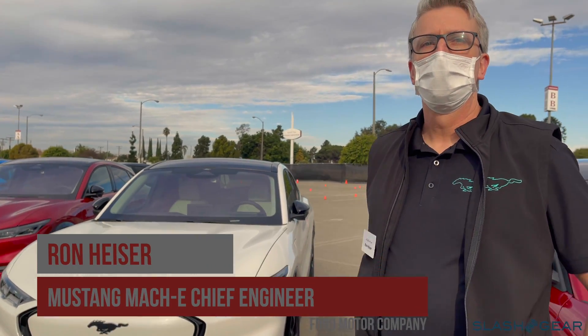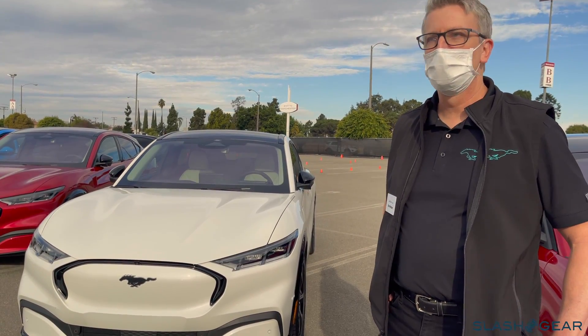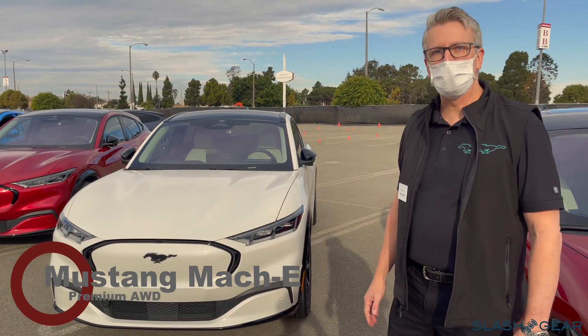My name is Ron Heiser. I'm the Chief Program Engineer for the Mustang Mach-E. I'm going to do a quick walk around of the car outside and in, and we'll take you through some of the details.